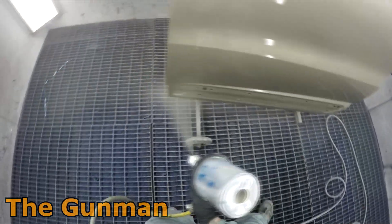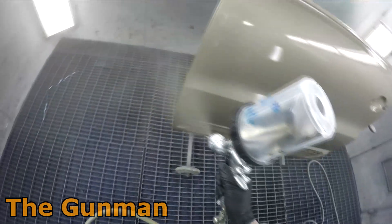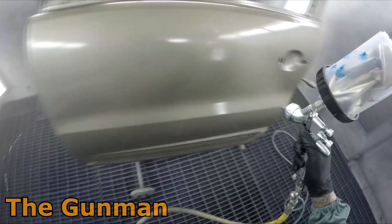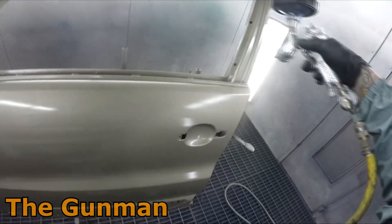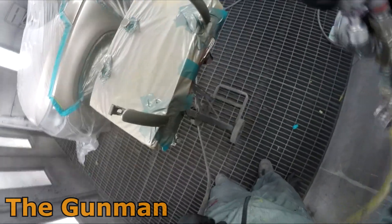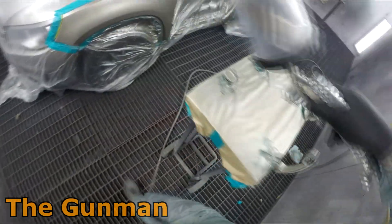I did cut a little bit of footage out from painting the inside of that door to get straight back onto the drop coat. Looking back on this footage, I probably could have gone a little bit tighter with the overlap when doing this drop coat, but it did look good when it was all finished off. You're only going to get better with time. I've been asking loads of questions - it felt like I didn't get much work done in the first week, but I still learnt a lot.